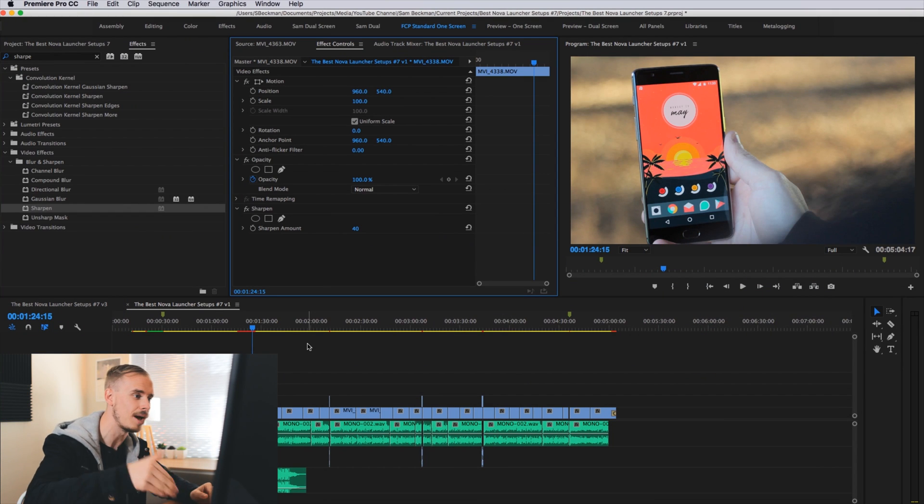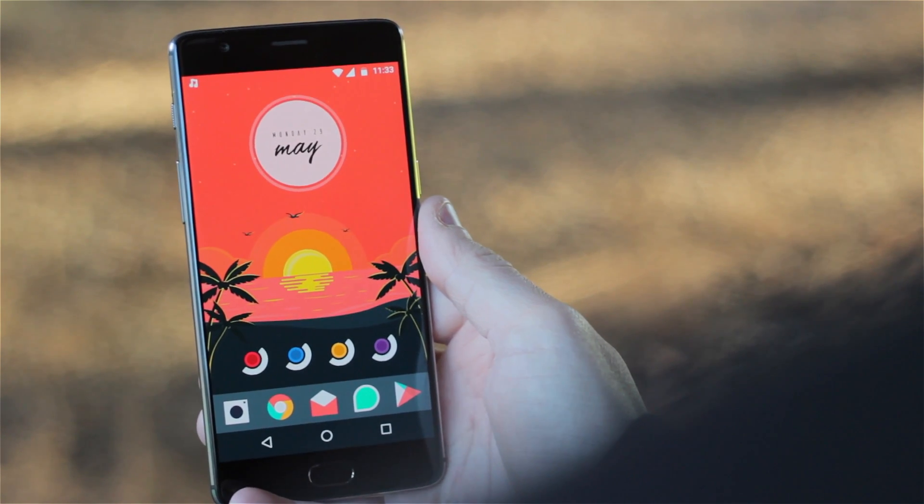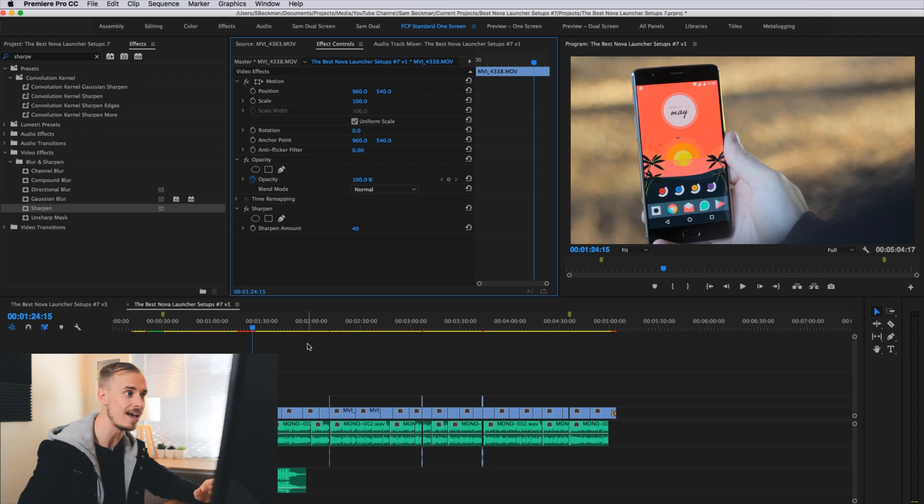One thing I also need to do as part of the sharpening process is increase the scale of my clip by a small amount. When you add sharpening in post-production, it adds a thin line around the border of your image — once you see it in a YouTube video you cannot unsee it, and it's particularly distracting when you add motion. So scaling up your clip by just one percent to 101% means that thin line is hidden from view, and because it's such a small amount we haven't lost any discernible quality.